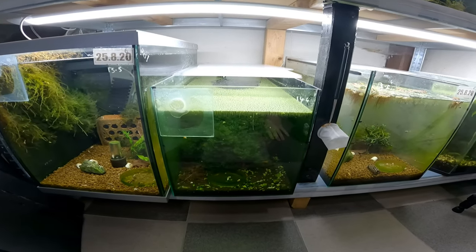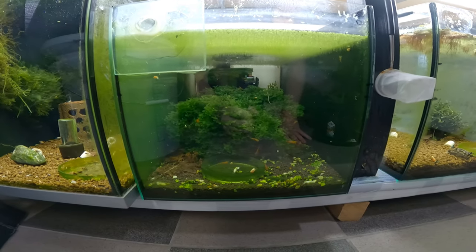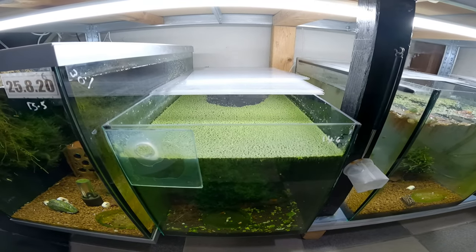Alright guys, let's do a before and after because I'll show you the difference in the tank. The tank itself is quite nice inside. Quite a bit of algae on the front. A lot of duckweed on the sides.